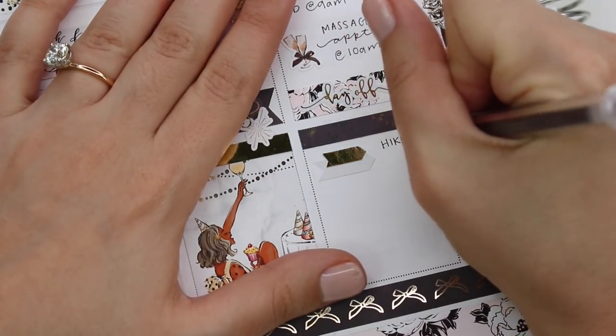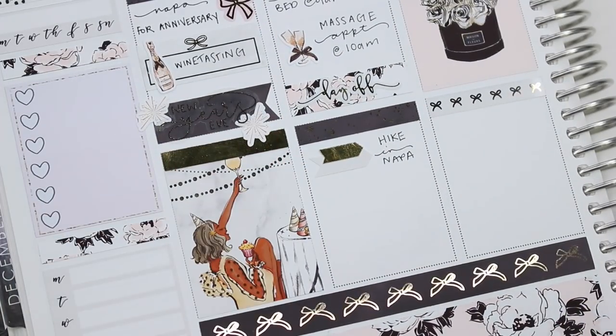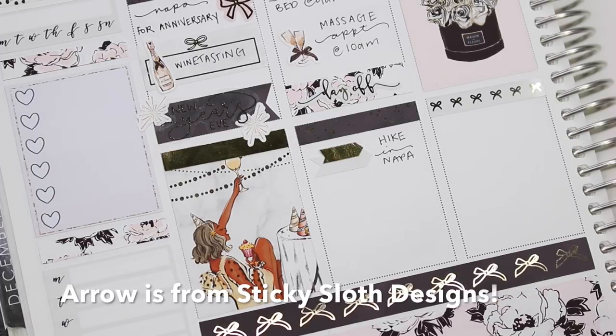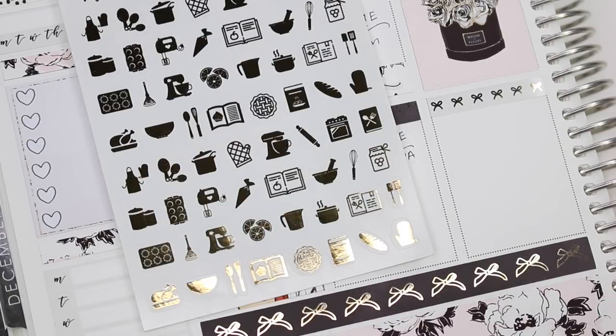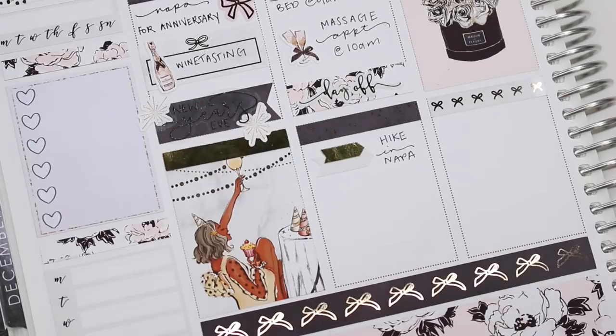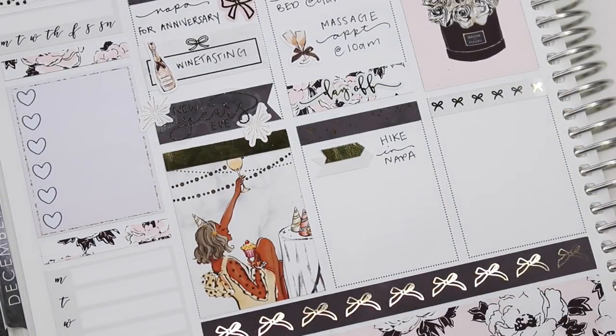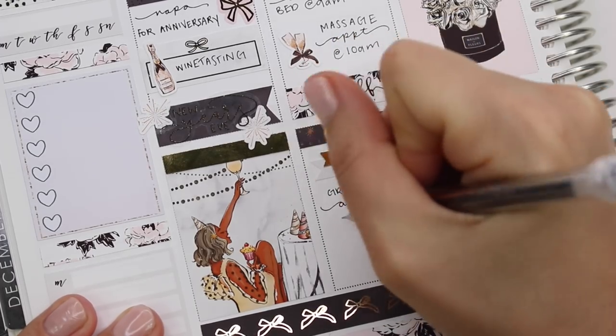After that we went on a hike in Napa, just to kind of start the new year off right. I took some arrows — one from Sticky Sloth Designs and the other from the kit or maybe Magic Prints — and layered those together. Then we drove home, went to the grocery store, and meal prepped a bunch. I marked that with a little KitchenAid mixer-looking thing from Paper Blush Bar.